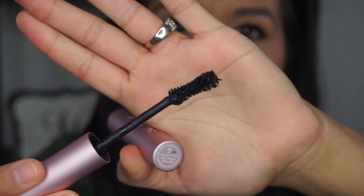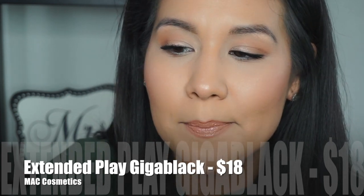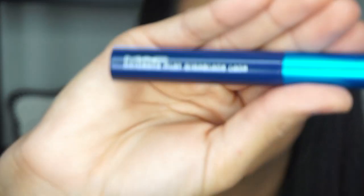For my lower lash line, you can just use the same mascara by The Balm. I don't really recommend the Too Faced mascara for your lower lash line because it's kind of clumpy — you can make a serious mess of your lower lash line using that. What I do use for my lower lash line is the MAC Extended Play Gigablack Lash mascara. This is super extra — you don't have to do this — but I like it because the applicator is tiny.